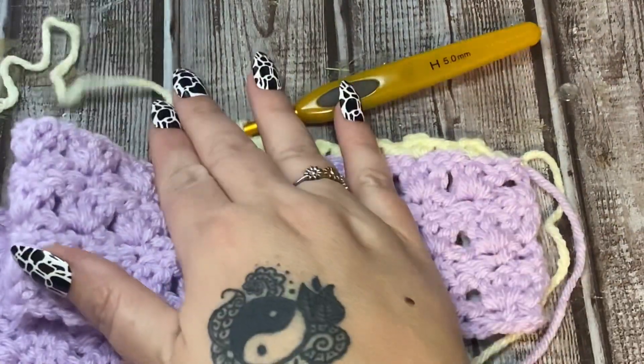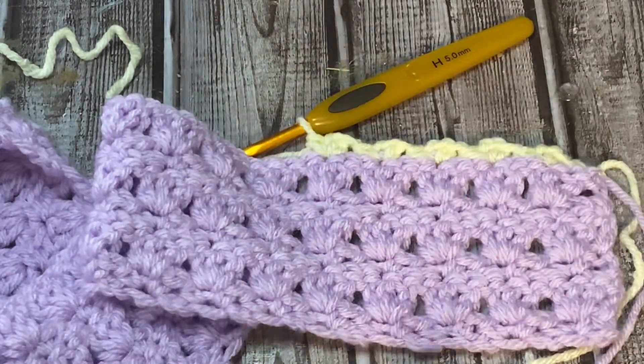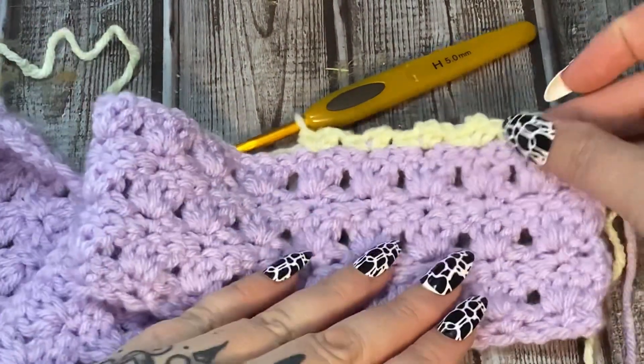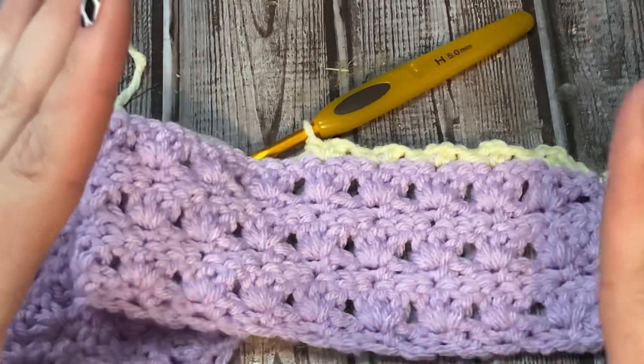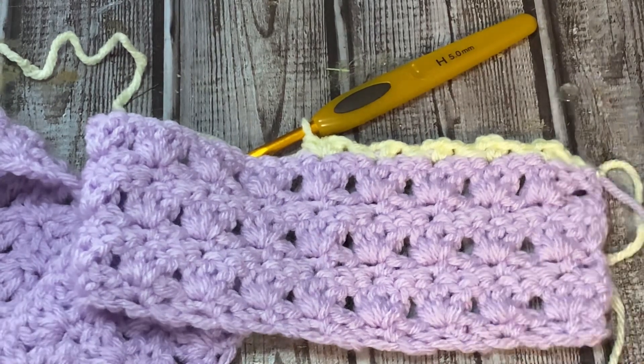We're going to continue all the way down and I'm just going to keep working, building my blanket until I have as many rows as I like. You can make it square, you can keep going and make it rectangular - whatever you like. I'm going to have several color changes and I'll change the colors just like we did here. When I'm done with the full blanket we'll come back and I'll show you what I'm going to do for a border.